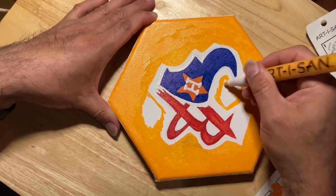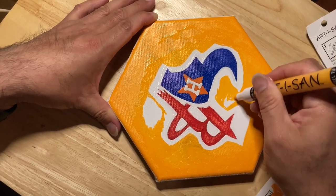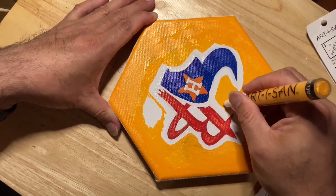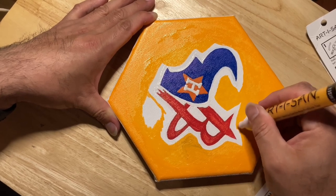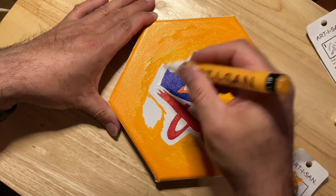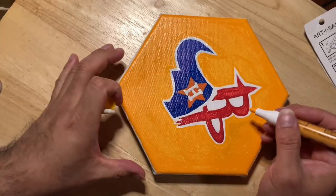If you haven't liked the video yet, go ahead and hit that like button. Drop a comment, let me know what y'all think — any ideas for me. This was an idea by my boy GMO, holding it down. Threw together this little Houston Texans theme piece.